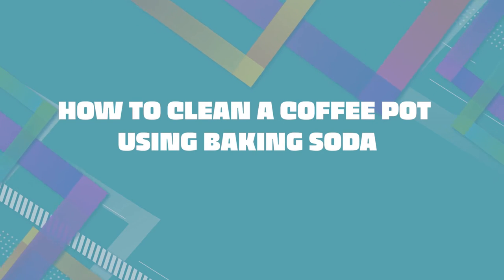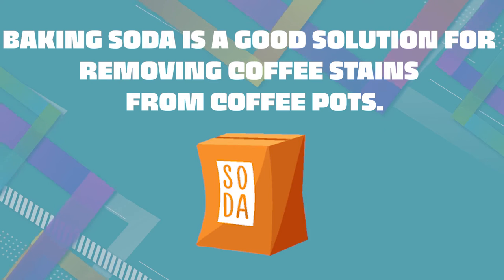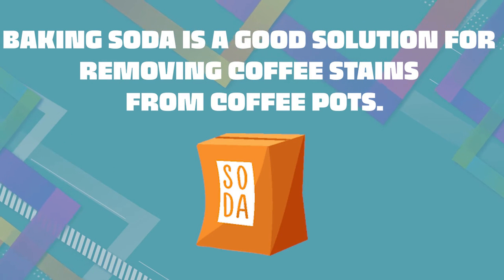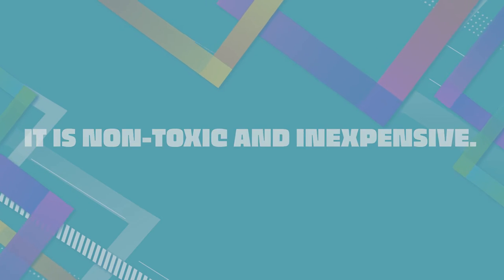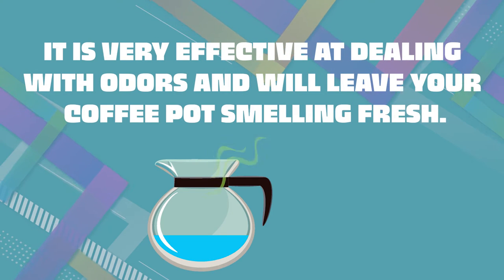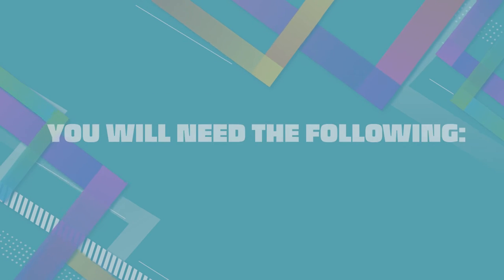How to clean a coffee pot using baking soda. Baking soda is a good solution for removing coffee stains from coffee pots. It is non-toxic and inexpensive. It is very effective at dealing with odors and will leave your coffee pot smelling fresh. You will need the following.